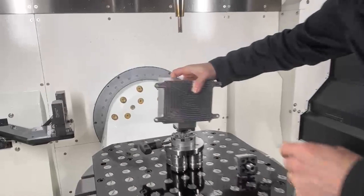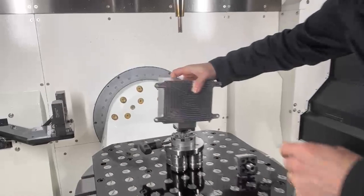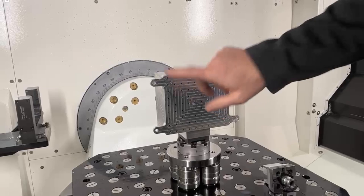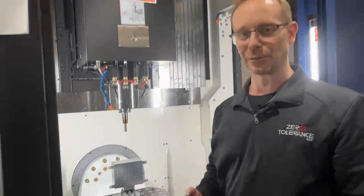Just changing this out — the reference is still saved, our zeros are still good. We're going to put this block in and make a change on one of the holes that needs to be EDM'd rather than milled. We're going to change the pocket — that's all done, that's set up. It's that fast.